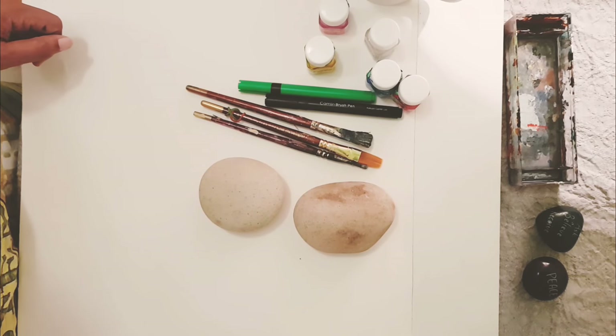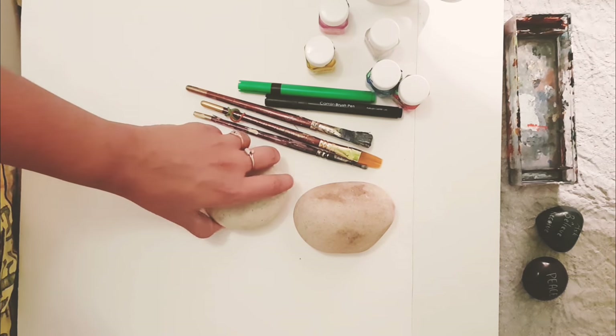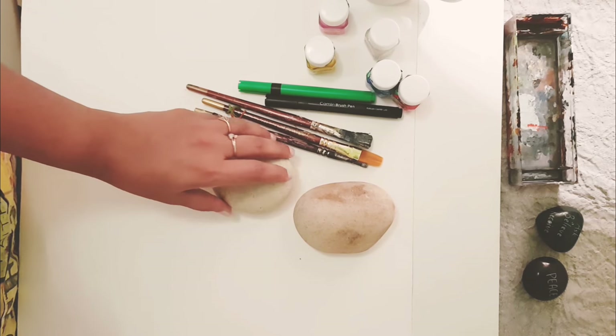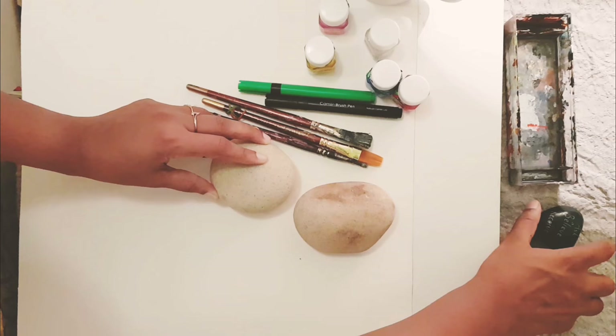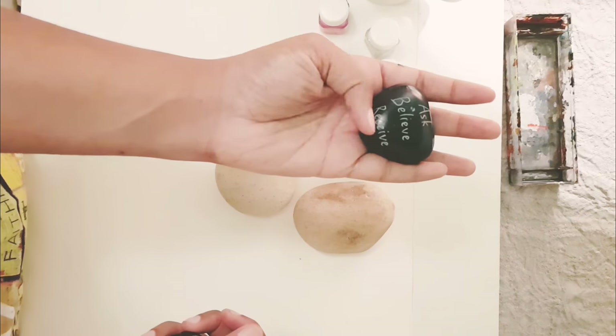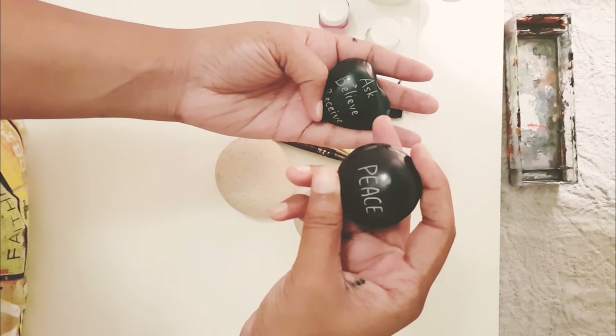Hello friends, I am Sahla here and today we are going to do a beautiful stone artwork — it's a stone painting. I love to write inspirational words on stone because that's very powerful, as I believe. I got this inspiration from some beautiful stones that I had bought.